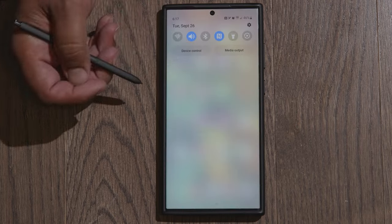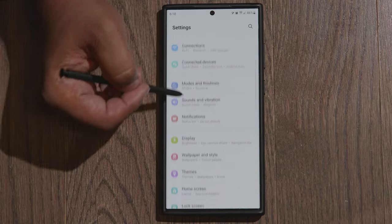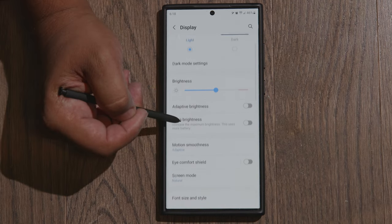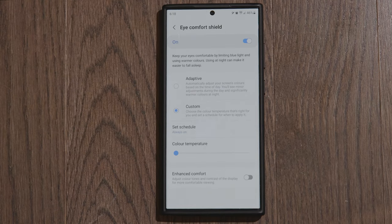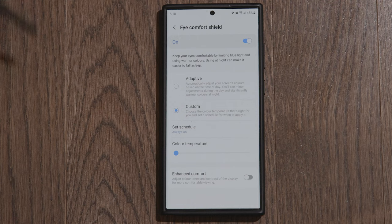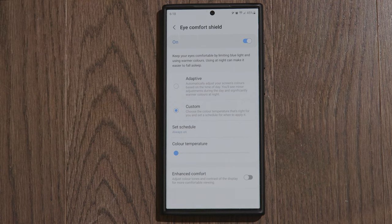First thing you have to do is go into your Settings. Once you're in Settings, scroll down to Display settings, then scroll down a bit and go into Eye Comfort Shield, and toggle Eye Comfort Shield on. There are two different settings in here that will change the color of your display — the setting I'm looking at in this video is Enhanced Eye Comfort.